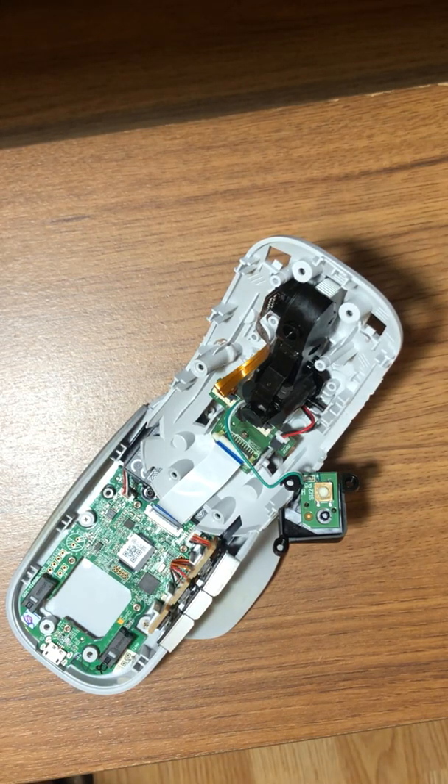Hello everyone. I had a problem with my Microsoft Surface Precision Mouse — the scrolling stopped working for some reason. I tried to look online for how to disassemble the Microsoft Surface Precision Mouse or how to fix the scrolling, but I never found a solution or even a video about it. So I disassembled it and it fixed the problem, though I'm not sure exactly what happened.